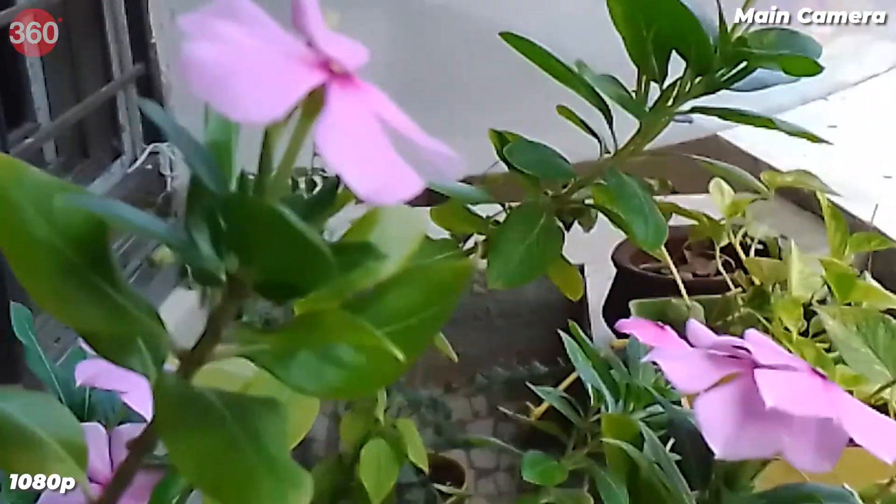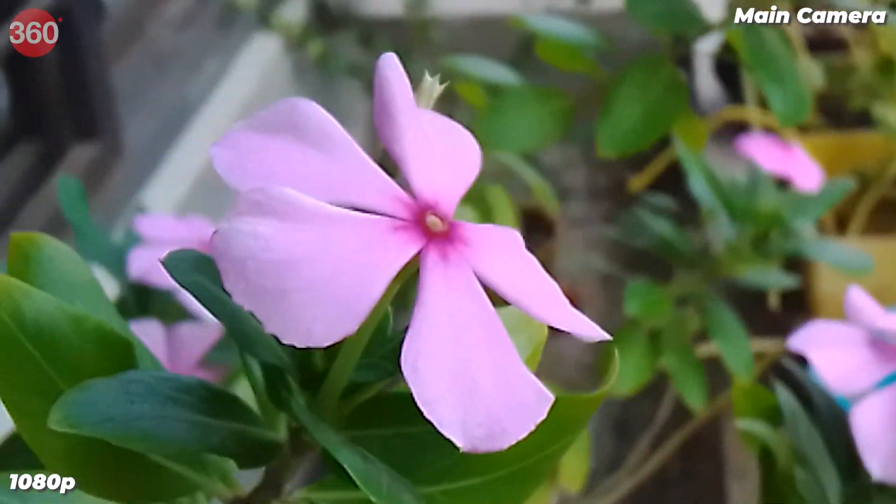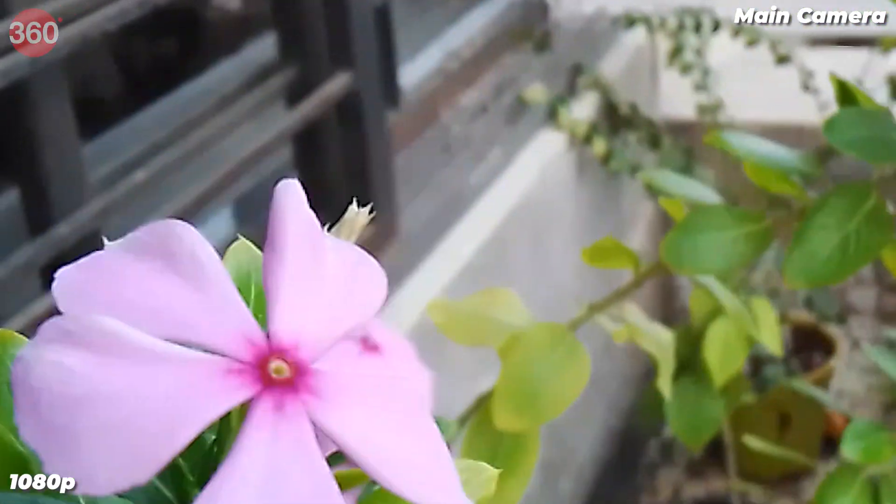The Nokia C3 can shoot up to 1080p video but the quality was below average even during the day, and autofocus was also quite sluggish. Overall, the cameras on the Nokia C3 are quite disappointing and sadly, I don't think they're even good enough for casual photography.